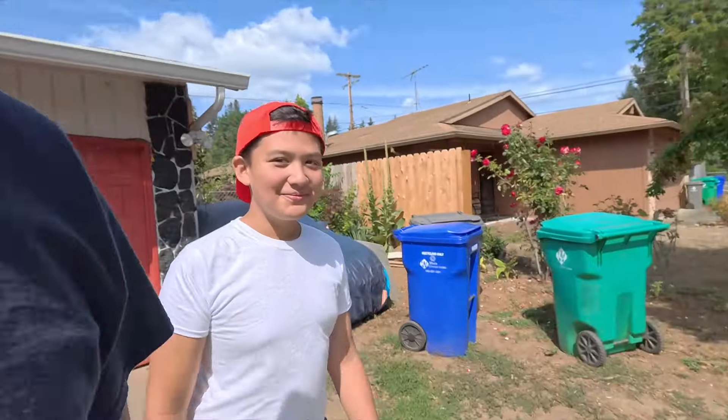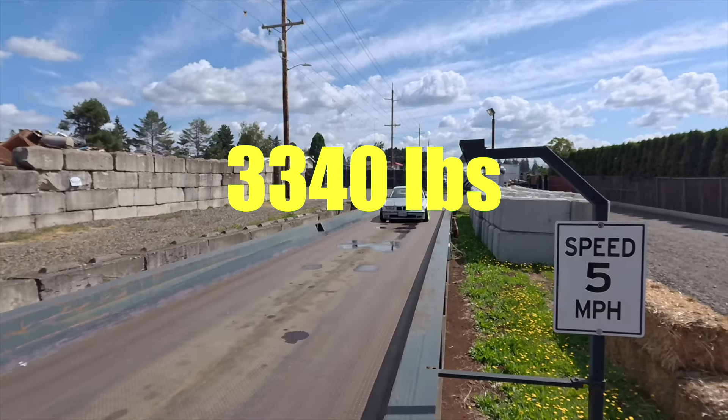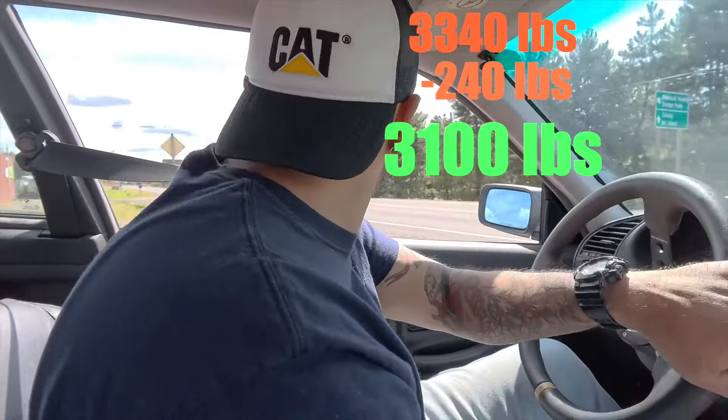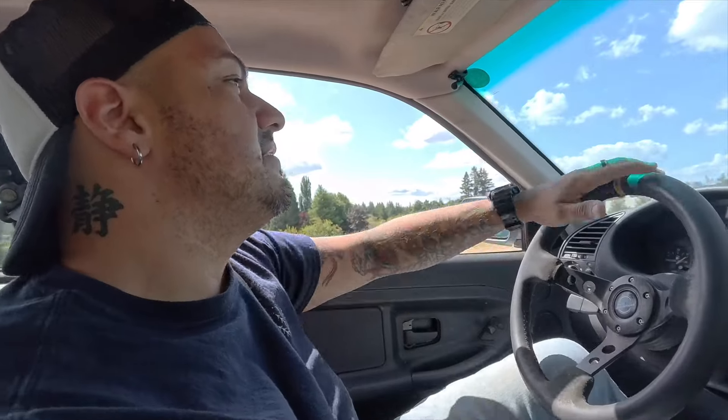To start, me and my son went to the closest place where you can throw all kinds of metals and stuff, and they're able to weigh your car when you go in with all the trash, and then weigh your car after you got rid of all the trash. So we're going to try to see if we can get the car weighed. The car is at 3,340. Minus how much I weigh, which is 240 — we're at 3,100 pounds. So we'll see how much we can get out of this car after we put everything we need to put on it.